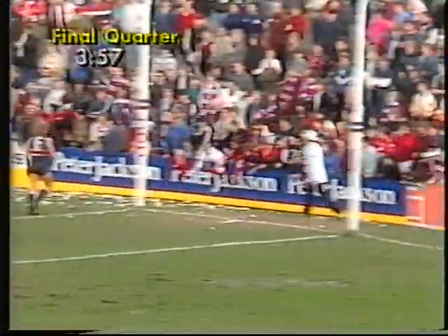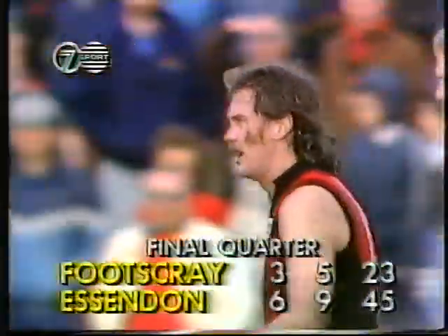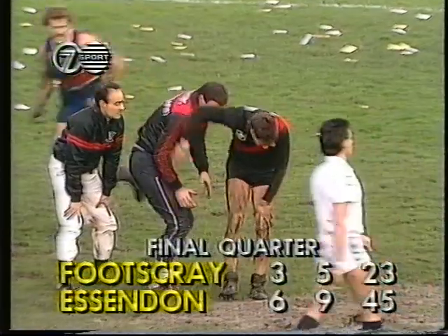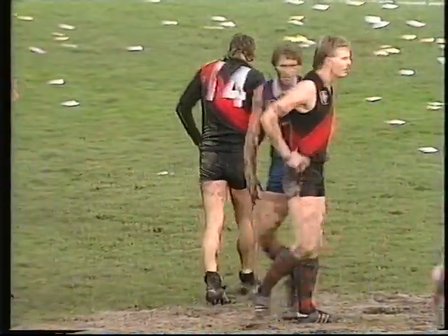Cousins knocks it down. Tackled by Folds and that is one behind. Some fill — a point to the Bombers' total. Under four minutes left. 6-9 to 3-5 — so a difference of 22 points. As Bradley Plain looks slightly the worse for wear — played a good game today, best on ground honours last week.